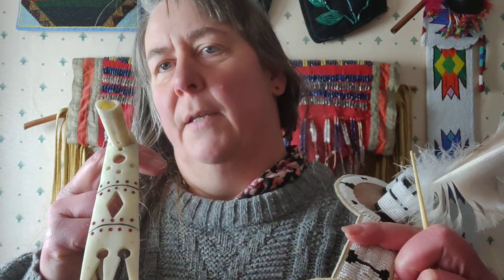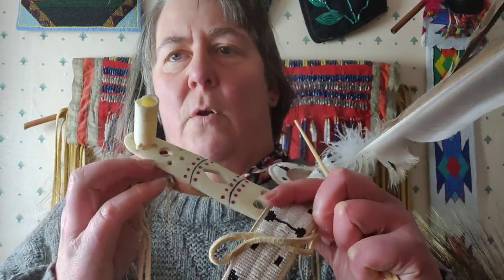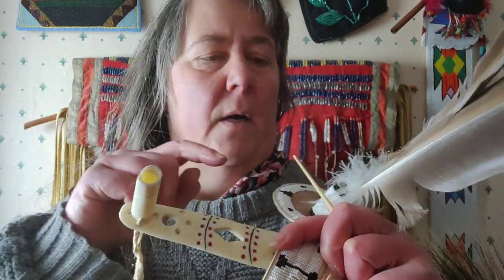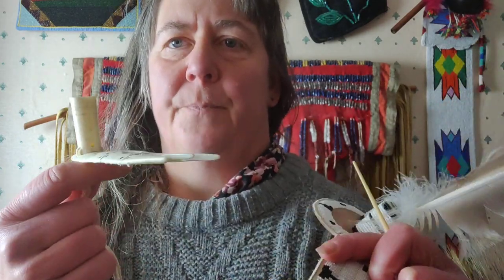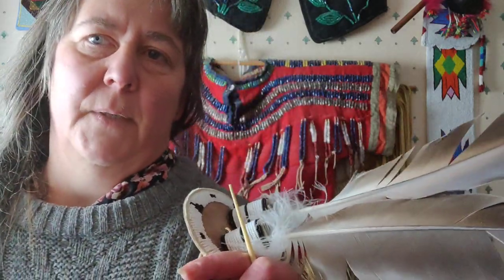From the Otoe historically, he would have used something like this here. This is also a head roach - this is a cast one, but in earlier times they were made of bone from a buffalo shoulder blade and some other bones. These holes here are also for the feathers. Normally this stringing here is not to hold the roach but to hold the feather - the feather has a loop on the stem, and it was put through the leather loop so the feather was fixed. This is how it was worn historically, and historically these roaches were much, much smaller - just about this long. They were not as long as we know them today.